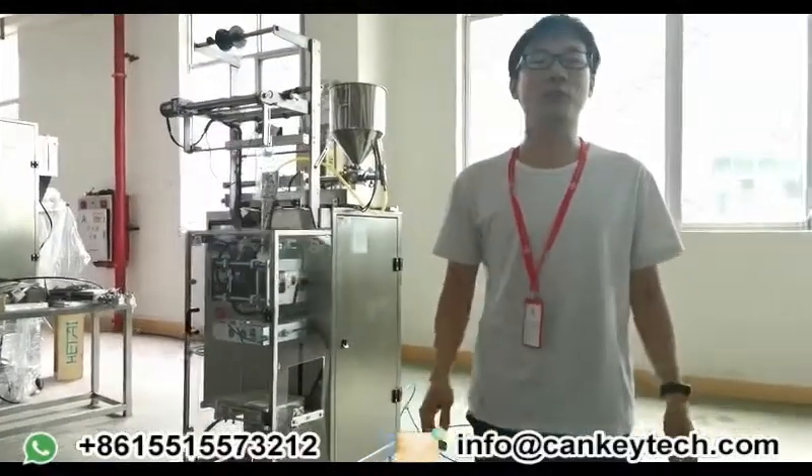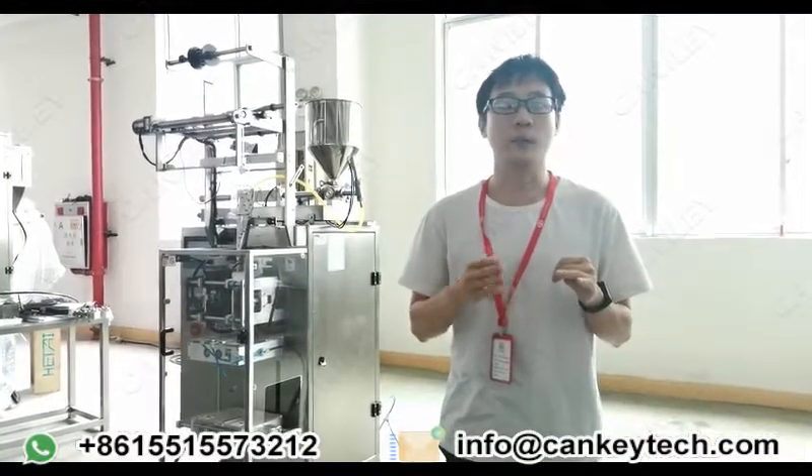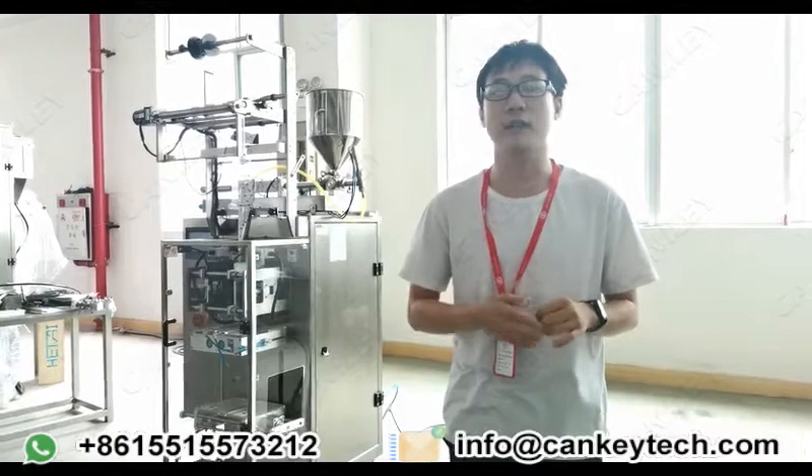Hello, I'm Dana from Geogood Machinery. Our company is mainly majoring in different kinds of packing machines. For example, the black packing machine, tomato sauce packing machine, the powder packing machine, and so on.